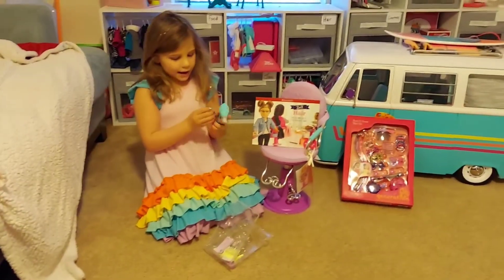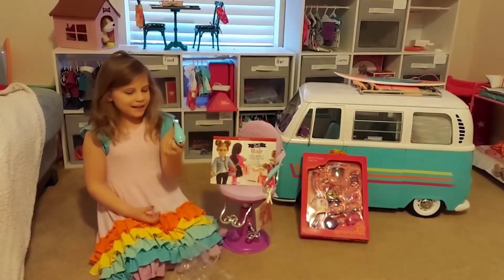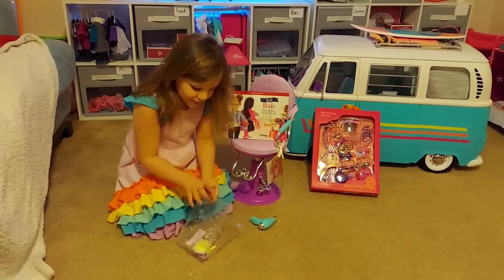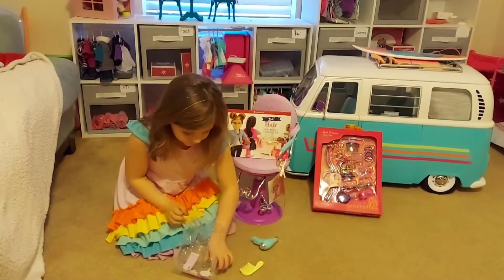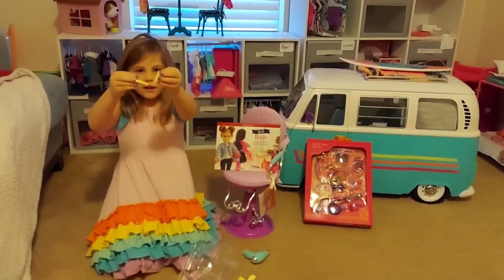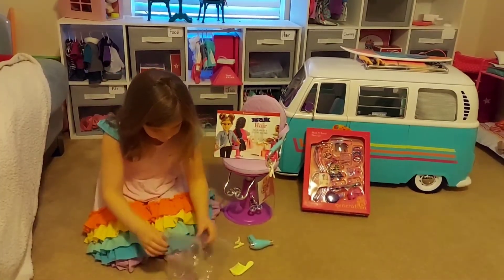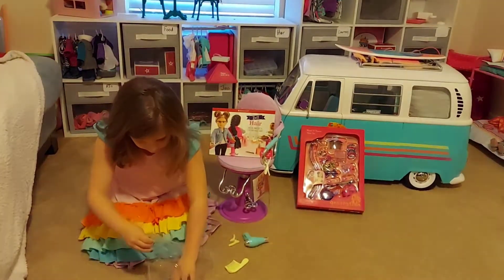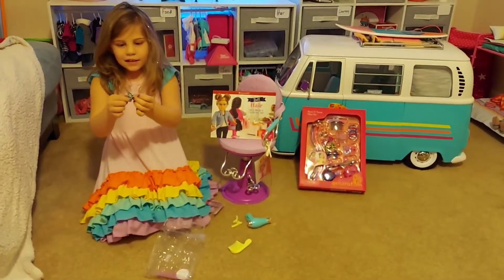So first we have our hair dryer — it makes noise and the button is right on the side. And we have a big comb that can detangle hair, and there are two yellow hair clips that can clip to their hair. There are also some instructions and hair cutting scissors that open.